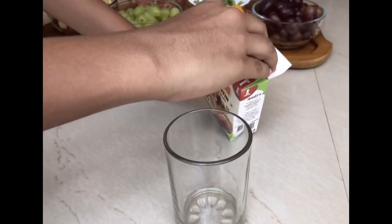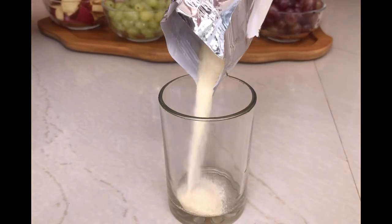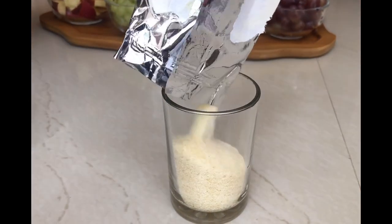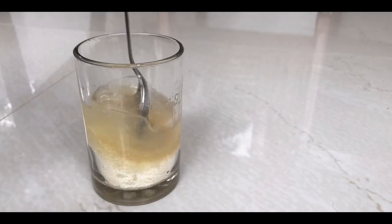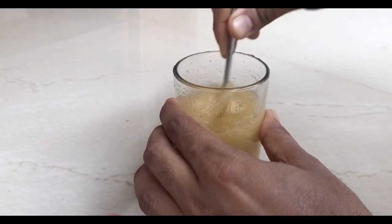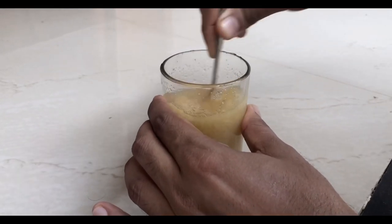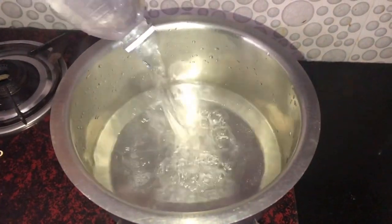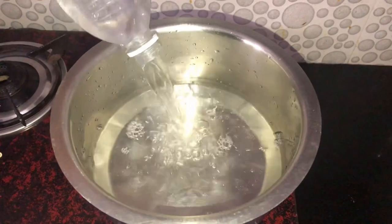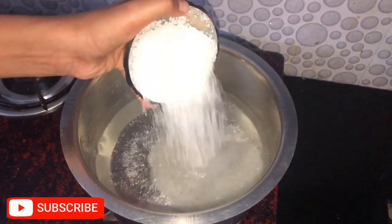It's about a glass — a small glass. It's about 3 liters. It's about a small glass and a large glass. Add 1 cup of water.